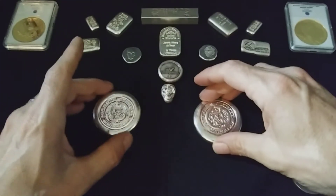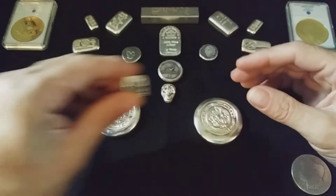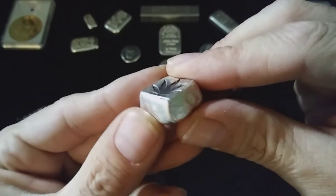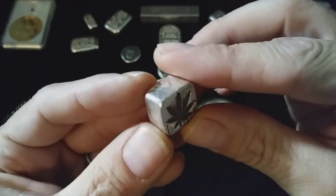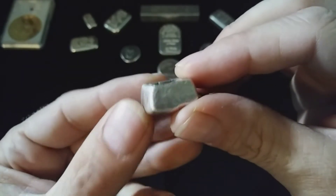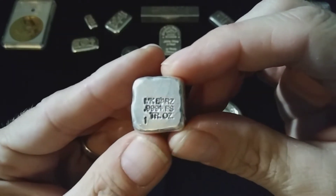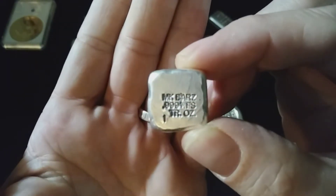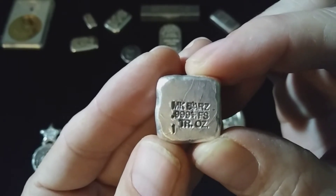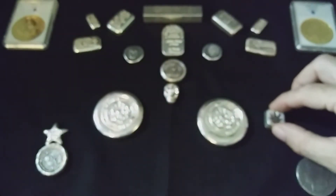I've had some other pours over here that I've only shown in my live streams and never shown in videos, so I'd like to share them today. This here is what you could call a cannabis cube — it is a one troy ounce cube of silver with a cannabis leaf stamp. This thing is cool too. It's made by MK Bars and Bullion — MK Bars, 0.999 fine silver, one troy ounce. Cannabis cube.